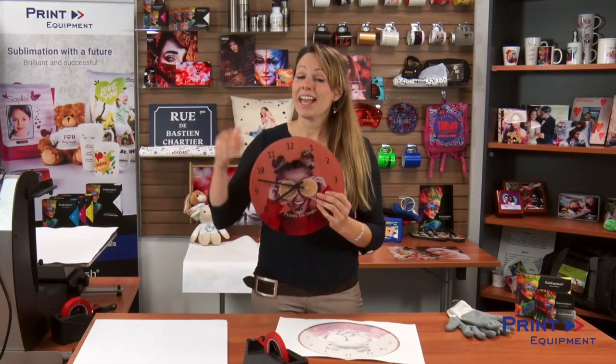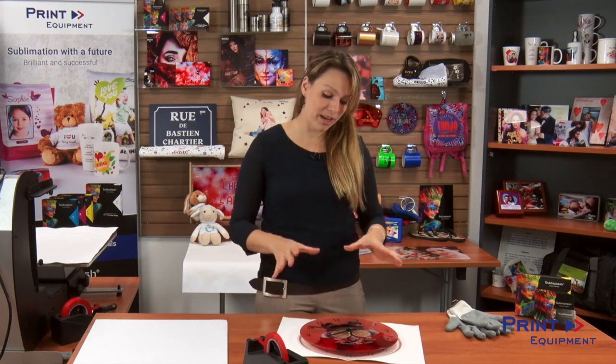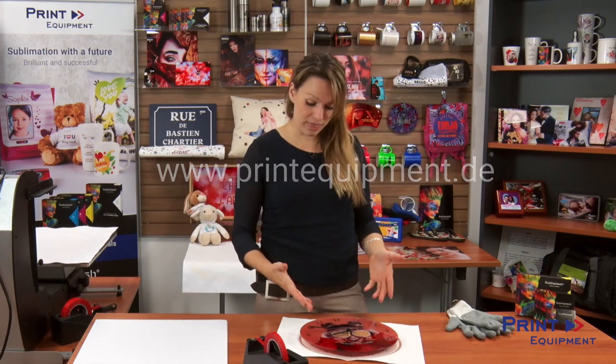It looks awesome and ready to be used. This is a wonderful product. If you do have any more questions or are looking for different products, feel free to visit us at printequipment.te. We do wish you happy printing.